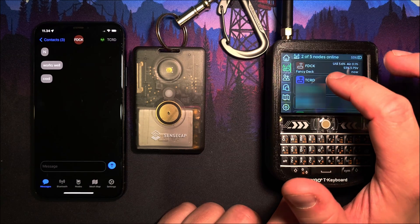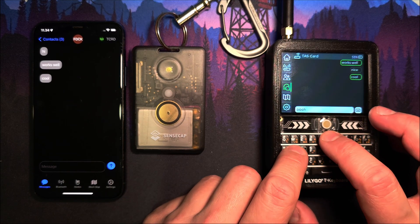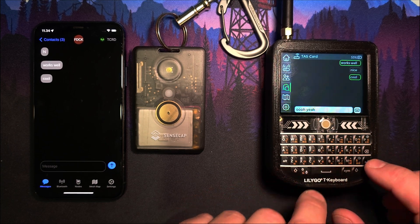With heavy use the battery lasts about two days. Here I'm using TDEC to send a message to the device.